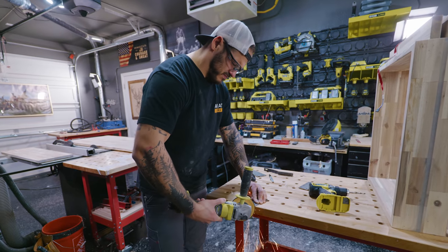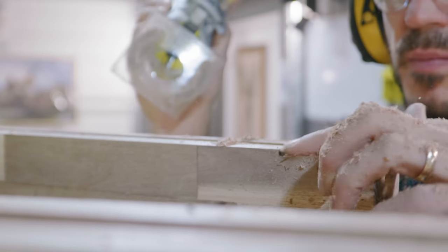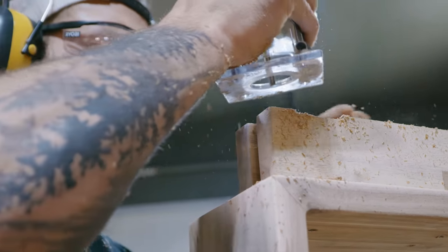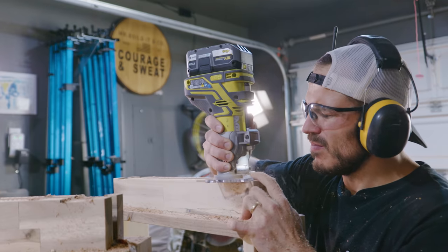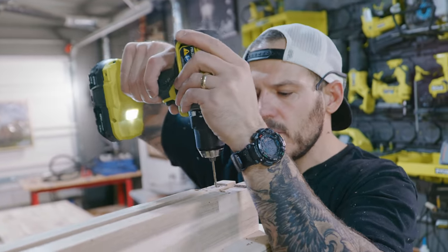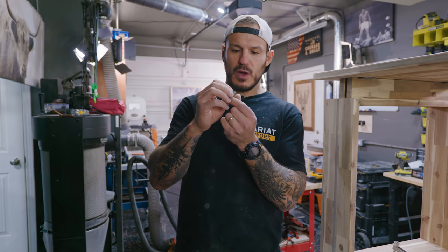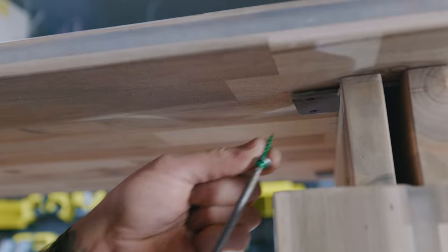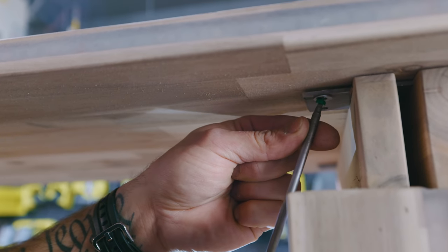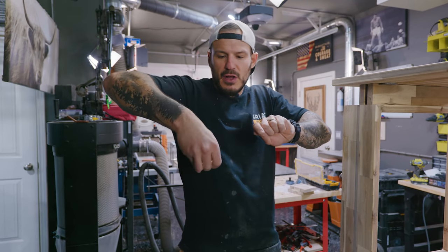We have to recess these brackets in — if we don't, the top just lays on top and it looks less clean. I'll use a palm router with a cutout bit, trace it out, and cut it. You could chisel it out too. The wood movement solution: one-inch screws with a washer. This combination holds the top to the legs without wobbling but allows a tiny bit of movement if needed, preventing it from corkscrewing.